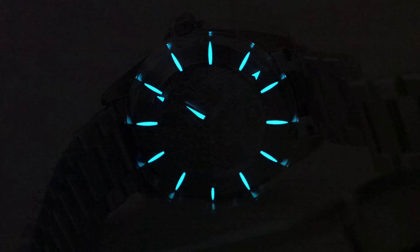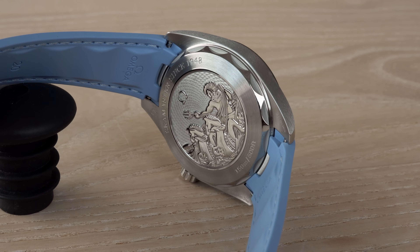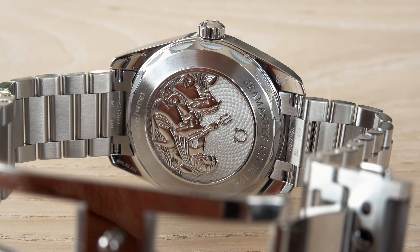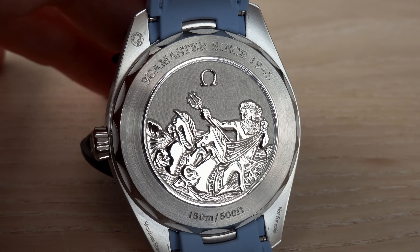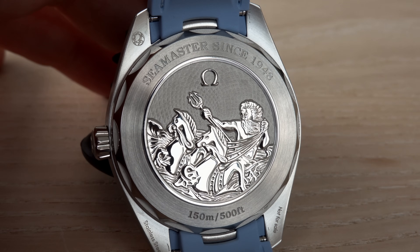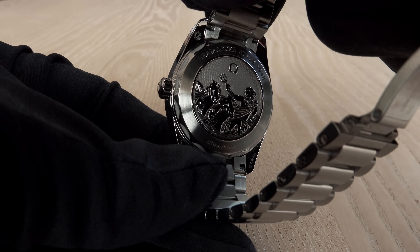On the back side there is no see-through case back — that applies to all these watches. What we see is a screw-in, polished, brushed, wave-edged design with a standard commemorative medallion engraved 'Seamaster since 1948.' Neptune is prominently shown on all these watches through that medallion, and viewing the movement is unfortunately not possible.